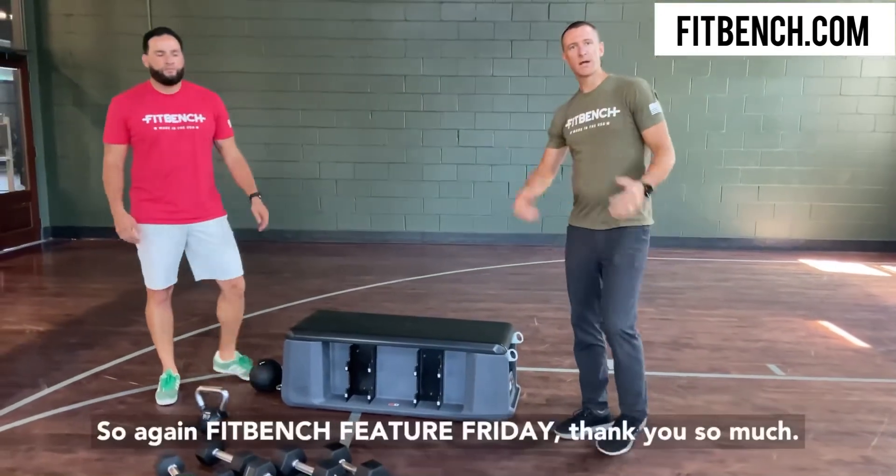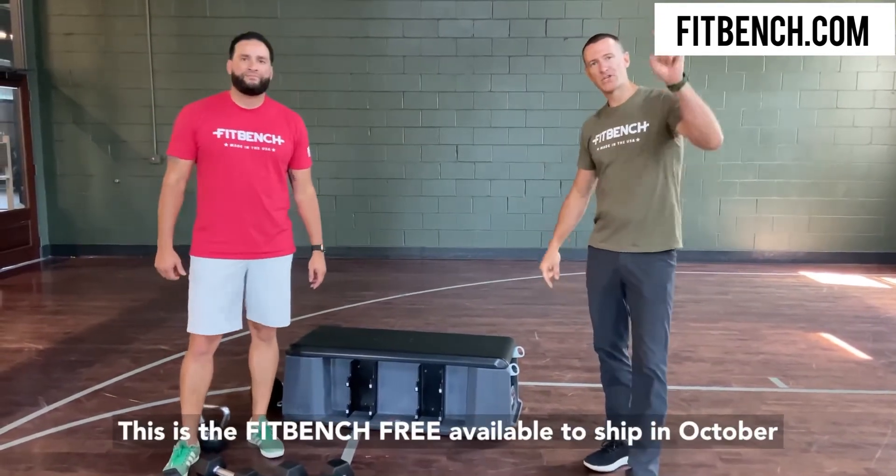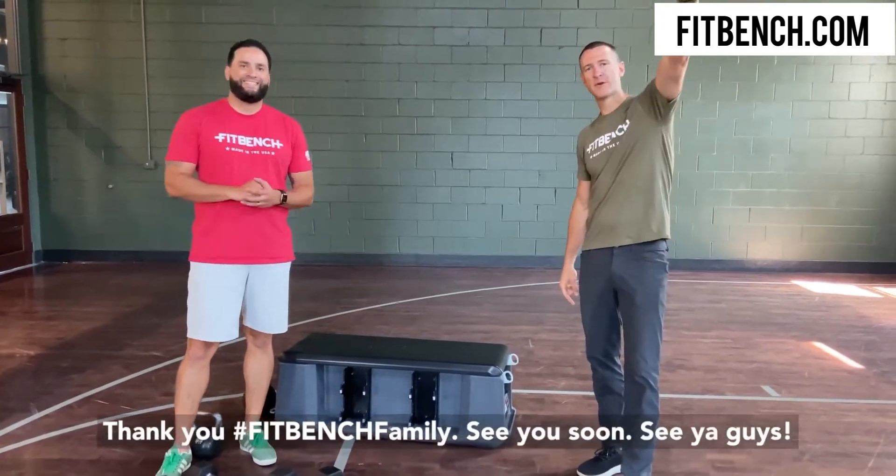There you go. So again, FitBench Feature Friday — thank you so much. This is the FitBench Freak, available to ship in October. Thank you FitBench family, see you soon.